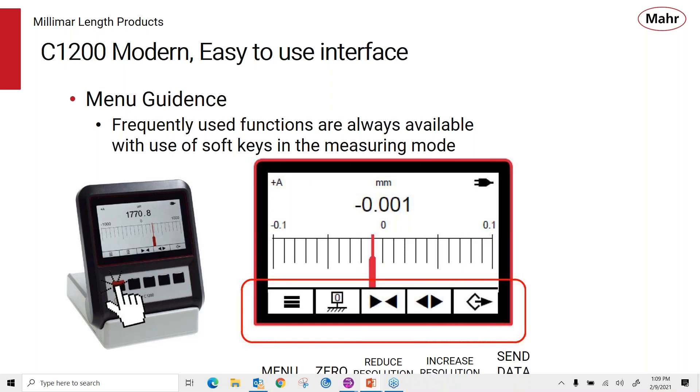The display is a menu-guided type where frequently used functions are always available with the soft keys when in the measuring mode. You can see the soft keys allow functions that are always available: the left one being the menu key, auto zero, and two keys to reduce or increase the resolution when the analog display is shown with its graduations, plus the send data key on the right. The display also shows the digital value in millimeters, a plug icon indicating line power, and in the upper left corner the probe polarity — probe A with plus polarity. This is the digital bar graph display option.